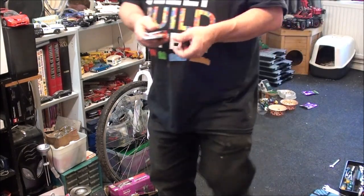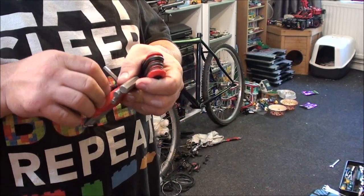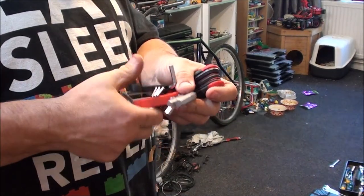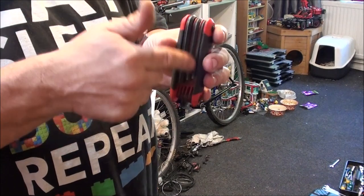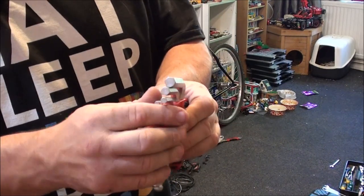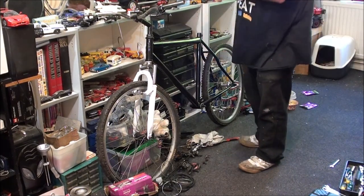I've got more hex keys than I know what to do with — I'll have to count how many I've got in the workshop. I'm actually missing the smallest one out of this set. You need a hex key to tighten up your hex keys because this bit always comes loose, and it gets annoying to use when they're loose because they just flap all over the place. As quick as that, we have the gear shifters attached.